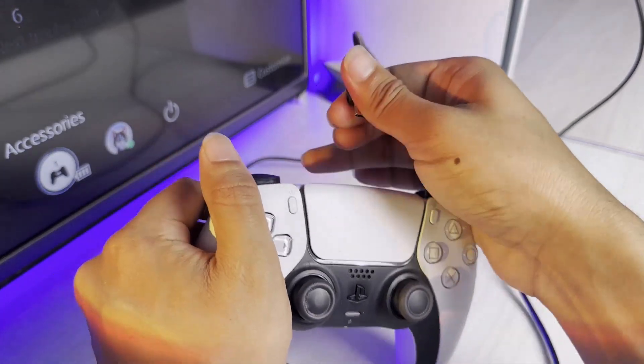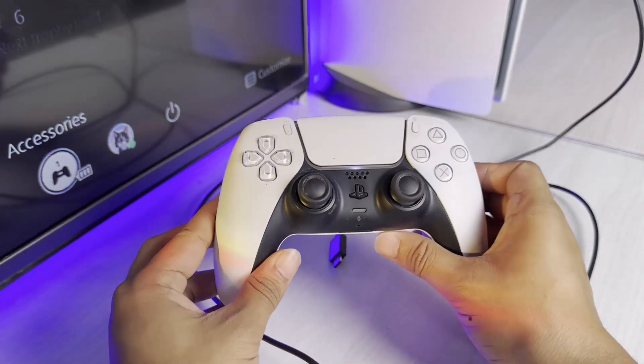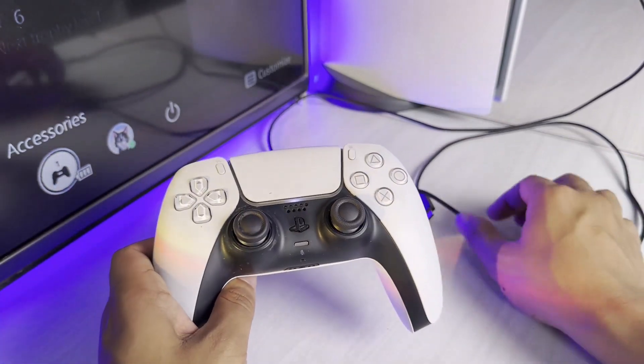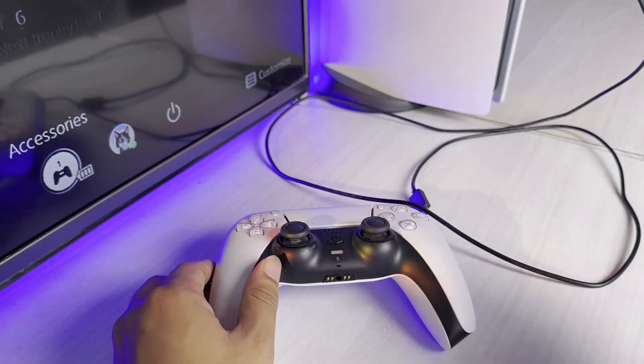So as I mentioned, the key thing to keep in mind is to only connect with a proper USB cable into your PS5 console and not anywhere else. Hope this video helped you. If you have any questions, feel free to leave them down below. Thank you for watching till the end, and see you soon in the next video.